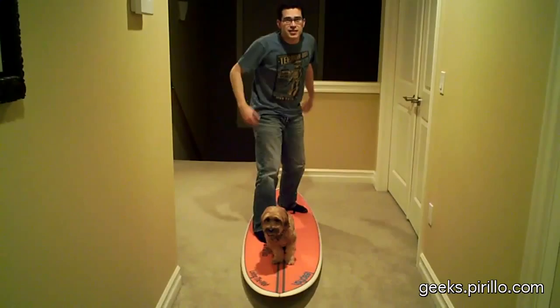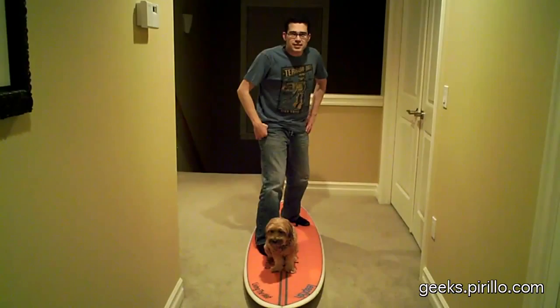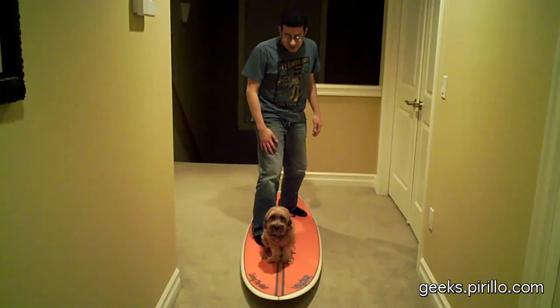"Timber, his arms wide. Darmok and Jalad at Tanagra." That doesn't work here. It doesn't. I think that's when you fall off the surfboard. Pixie. Boy, she's frozen.